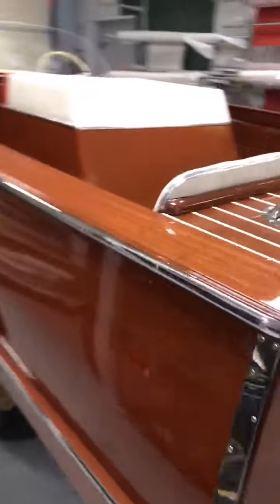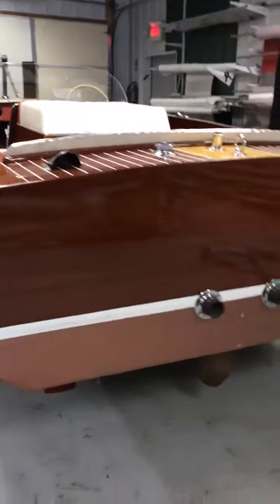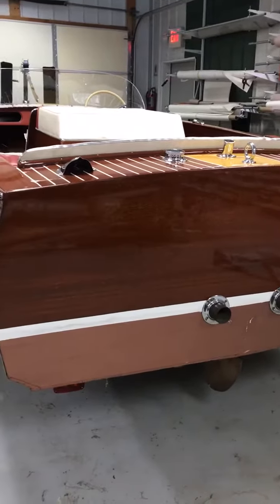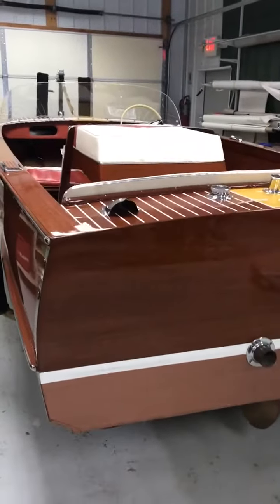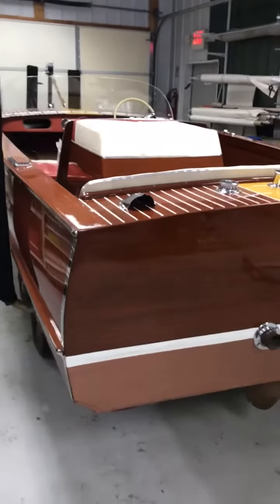We didn't even bother to ask you — we just knew that needed to be done. So this boat is pretty much ready for delivery anytime after tomorrow. Give us a call and we'll work on scheduling a time when we can spend some time with you showing you the ropes.